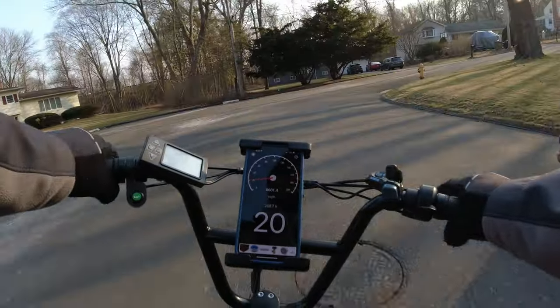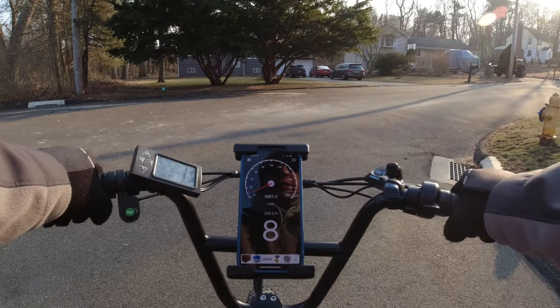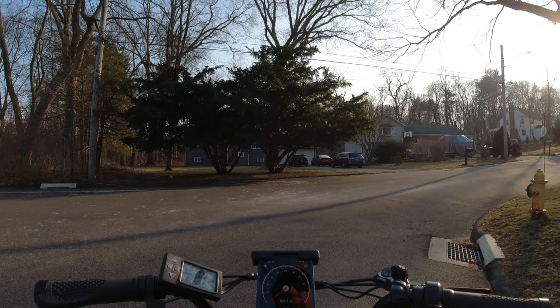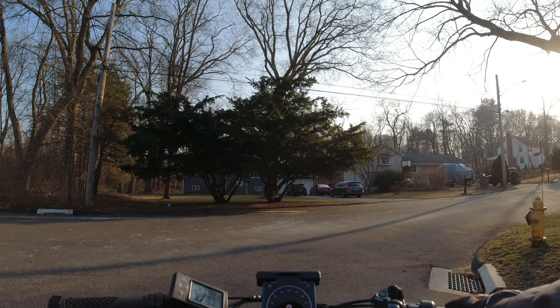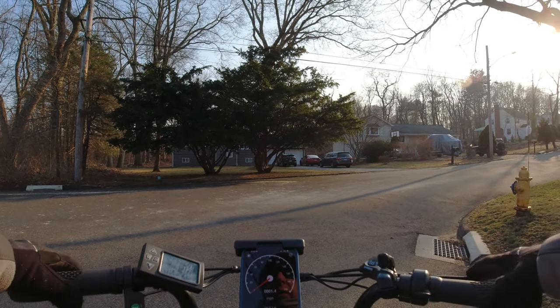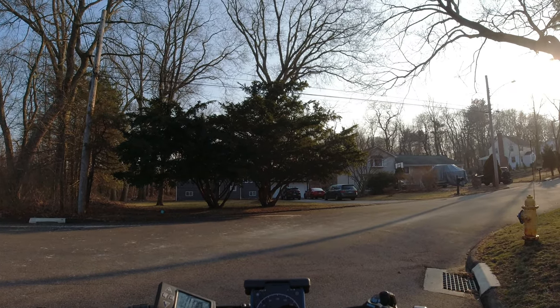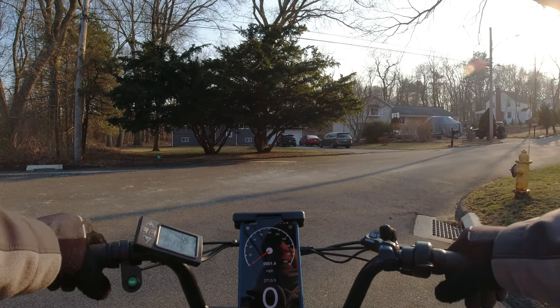Check out these brakes. Those are mechanical disc brakes, and not the greatest in the world. I did tighten them a little bit out of the box — they felt a little squishy to me. They're still a little squishy, but they do stop. It just takes a little bit longer than a typical hydraulic brake. So let's try a little hill test here.